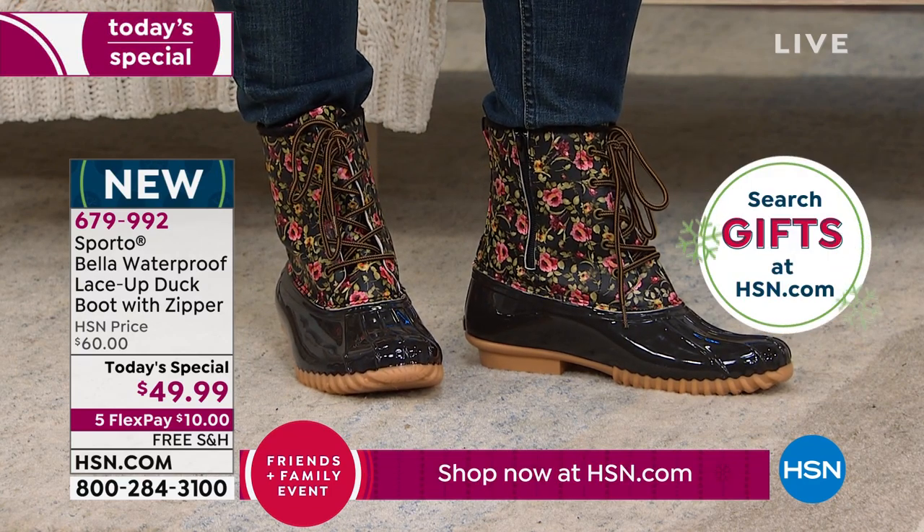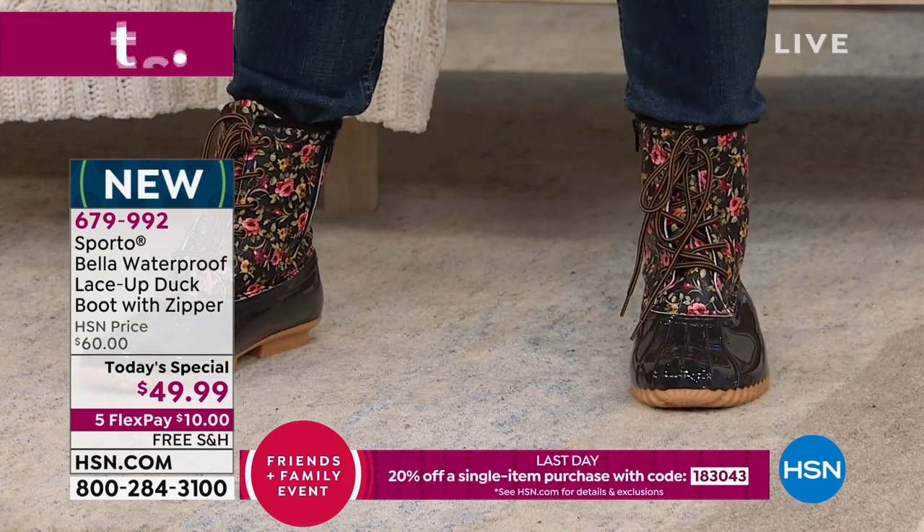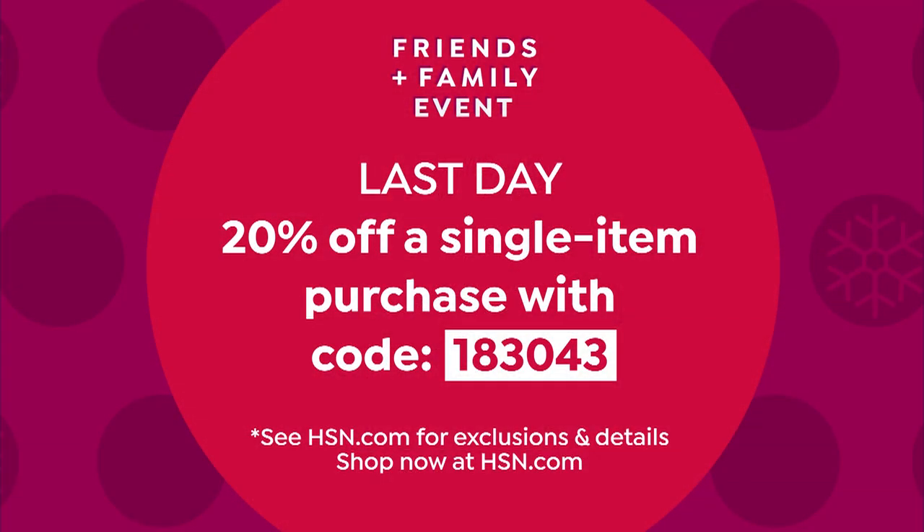Today is the last day of the Friends and Family event. Use coupon code 183043 at checkout — you get 20% off any single item purchase, including the Today's Special. That brings the Today's Special down to $39.99, which is insane.